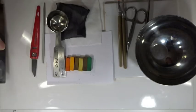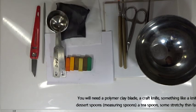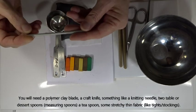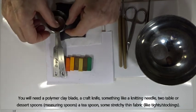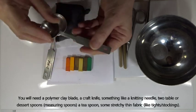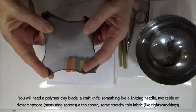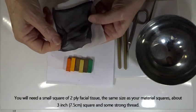For today's project you're going to need some form of polymer clay blade - I sometimes refer to these as tissue blades. A little craft knife, some form of tool along the lines of a knitting needle - this is just a short four-millimeter knitting needle. You'll need a teaspoon and a couple of dessert spoons - this one is a teaspoon size, these ones are tablespoon size. You need a little square of tights or similar stretchy material with very small holes, and a small square of facial tissue roughly the same size as your piece of tights.